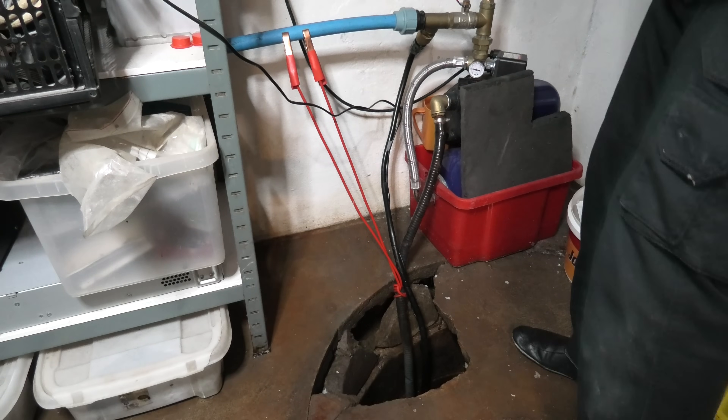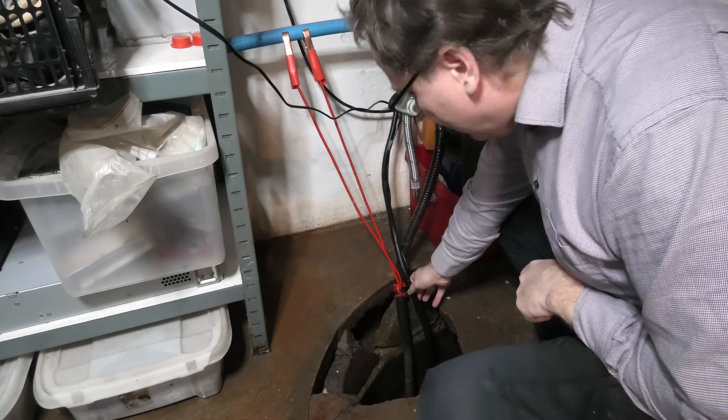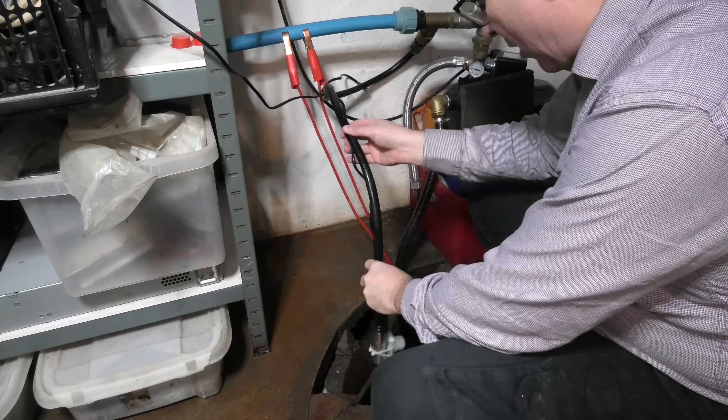Okay, so my little pump is trying to run down there — I want to show you that. To prevent what has just happened, I have built a little additional pump here.